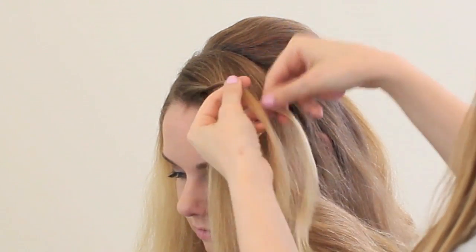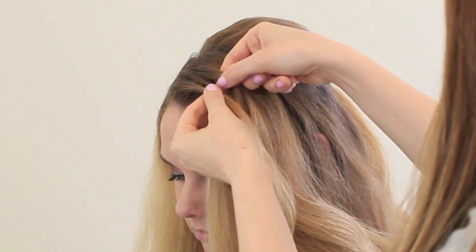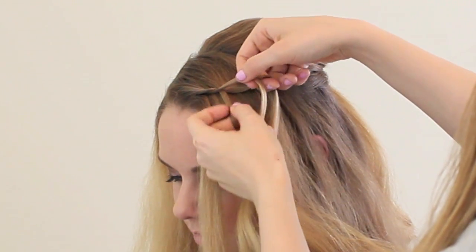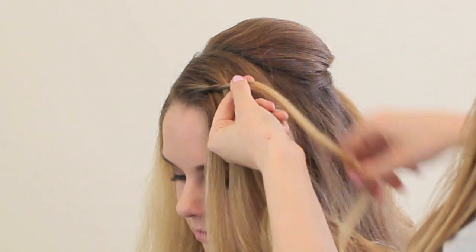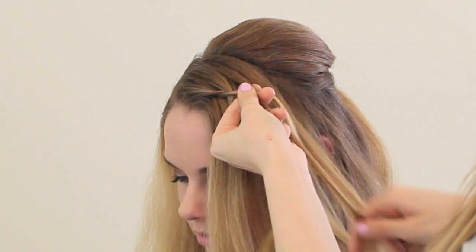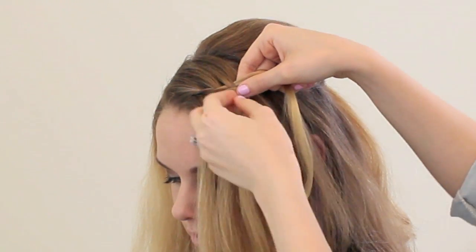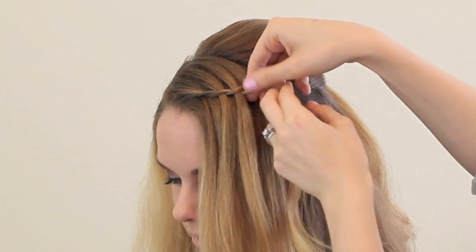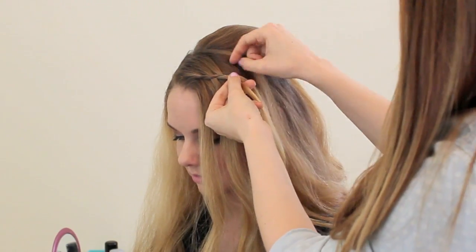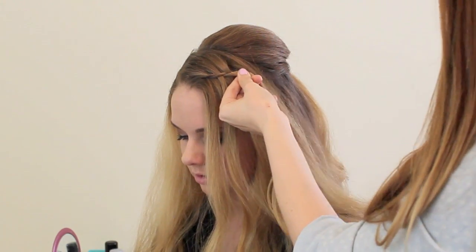This is a twisting waterfall braid, so you're going to take two sections and twist them, then take a little section from the top, place it in the middle, and twist the two sections over it. Then do that again — take your little section, put it in the middle, drop it, and twist the two sections that you already had upward. This is really quick, so if you want more of a tutorial, I have one and I'll link it in the description box.